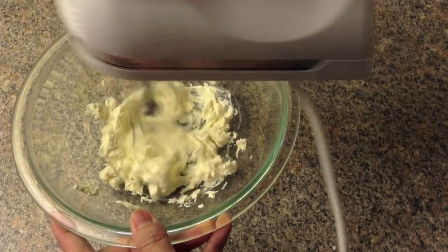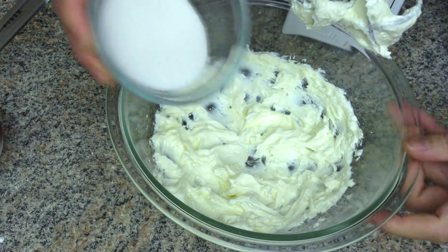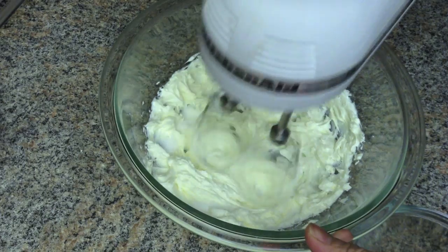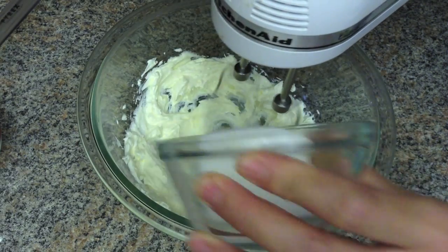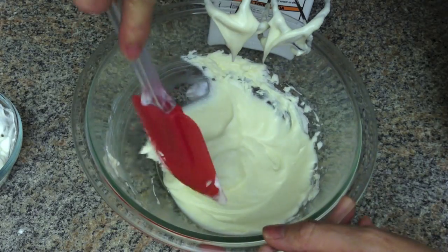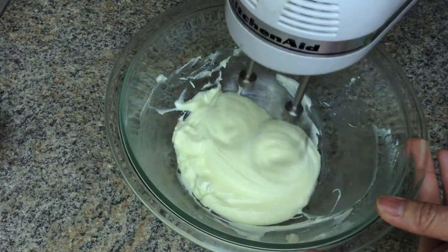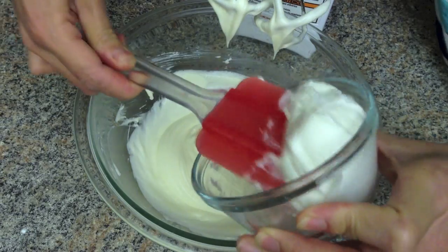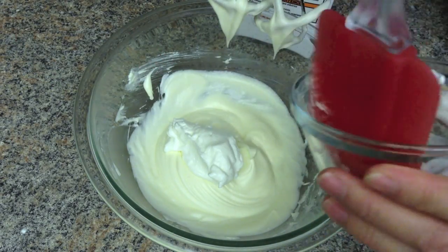Beat the cream cheese until it's soft and free of lumps, then add sugar bit by bit and beat until the sugar is dissolved. Add yogurt and mix well.